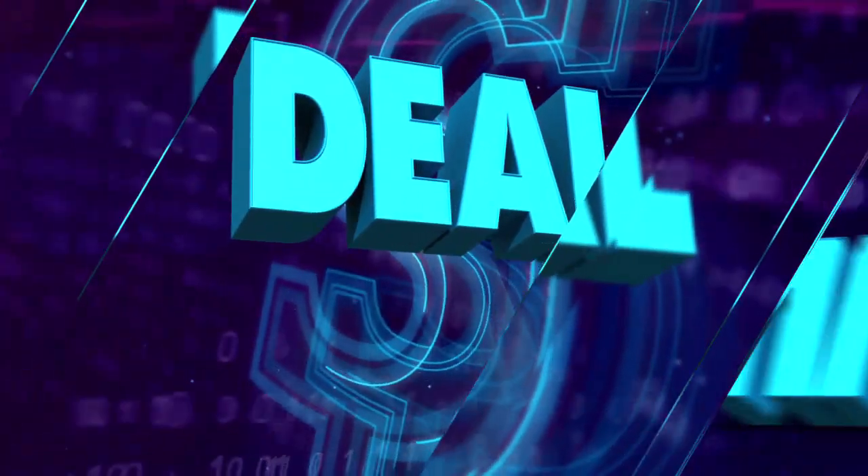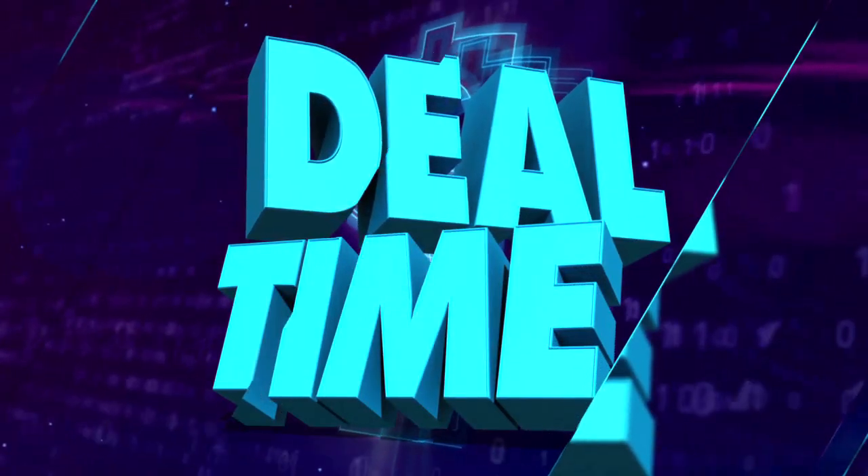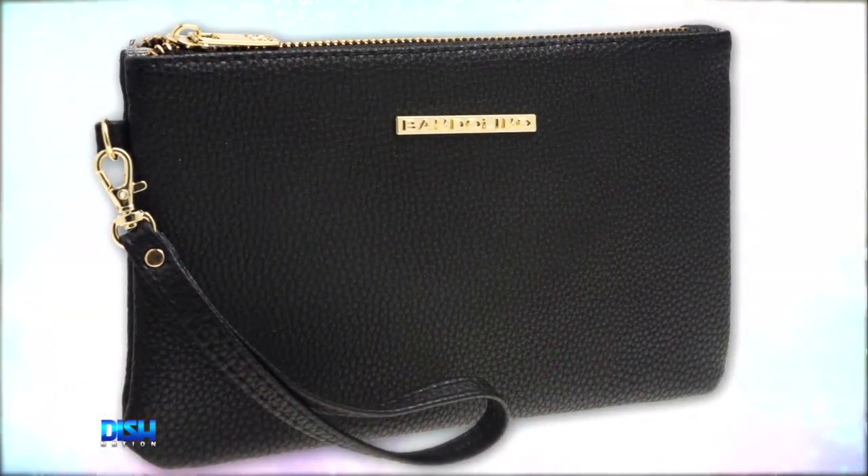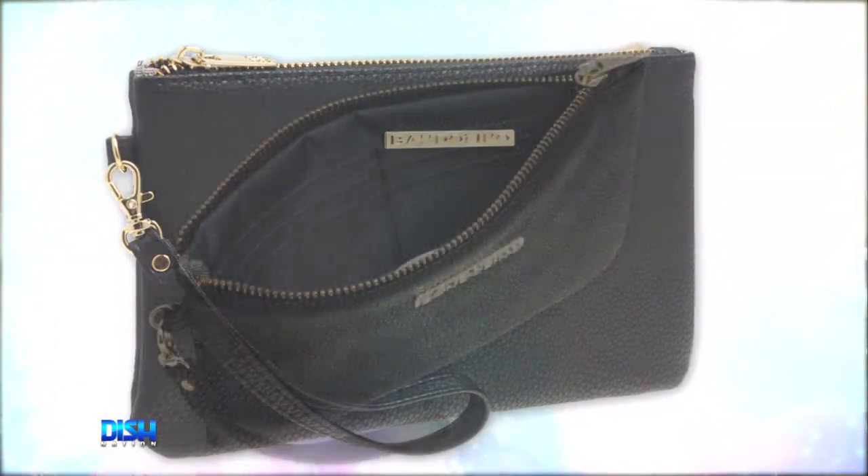All right, y'all. Y'all know what time it is? It's deal time. That's right. You're going to absolutely love what I have for you guys. Today, I have the Bandolingo Charging Pouch Wristlet. Guys, it's super, super cute.